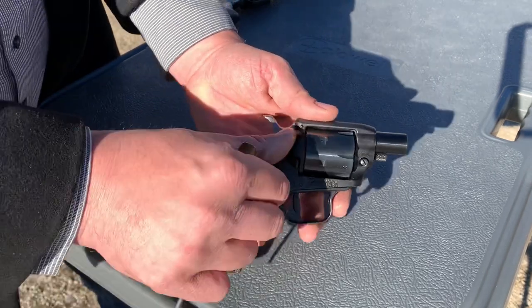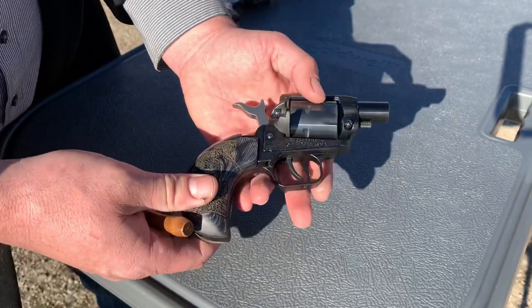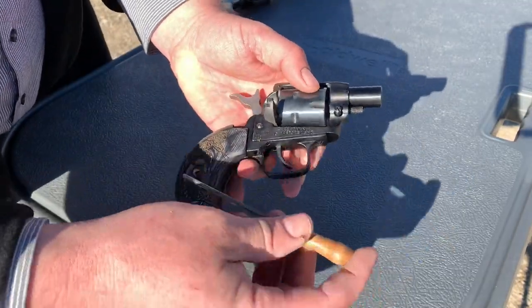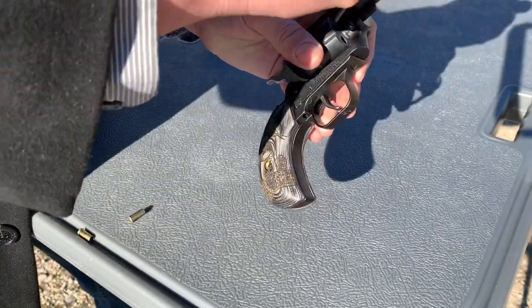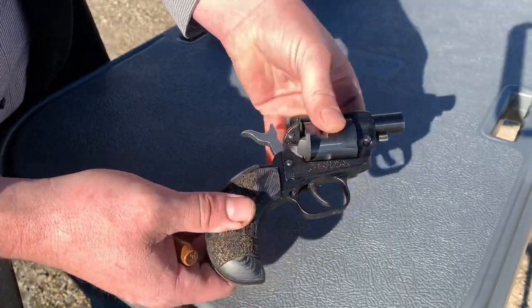Let me go ahead and show you how to unload the revolver — pull the hammer back to half cock with the gate open. Since there's no ejector, it comes with the same unloading rod as the original Barkeep, so I just use that to pop out the spent cases one by one, just like I would do with an ejector.